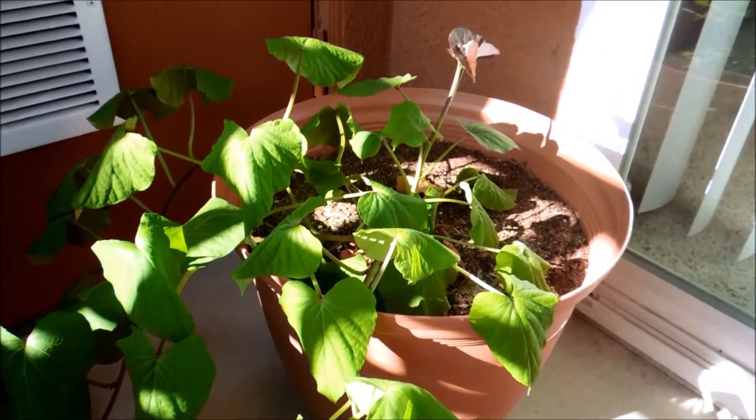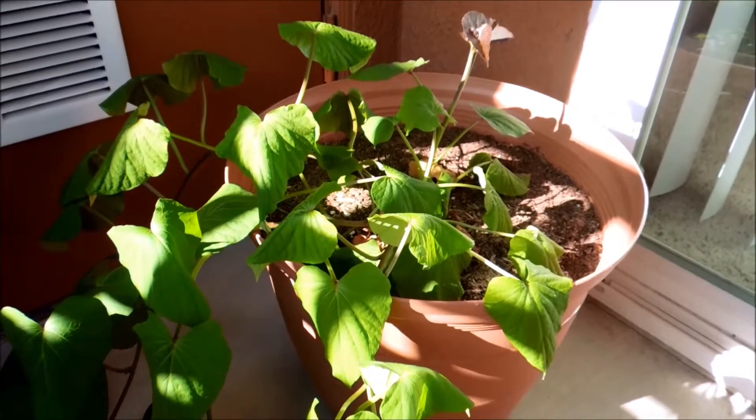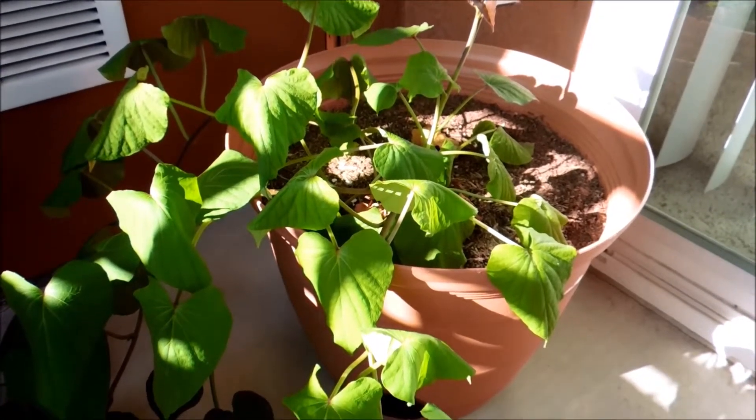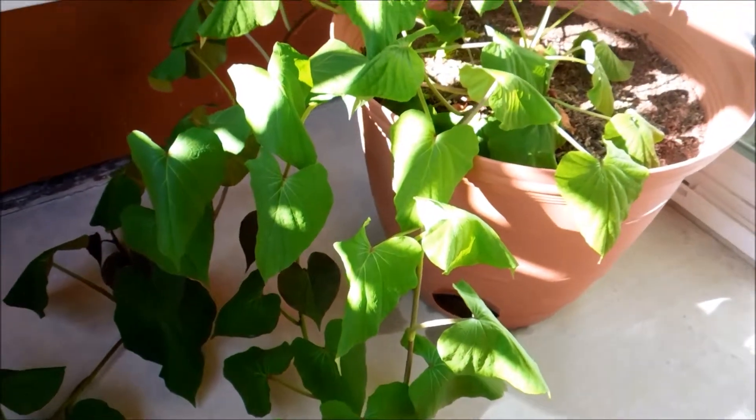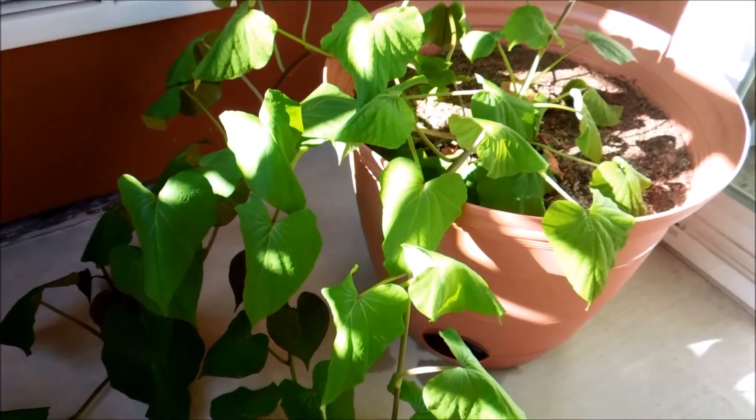This watering tray is dry already, so I'm going to water and fill it up. I just filled the tray until it's completely full, and that should help out a lot - by tomorrow morning all these leaves will be perked up again.